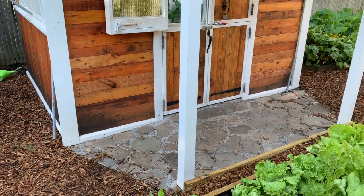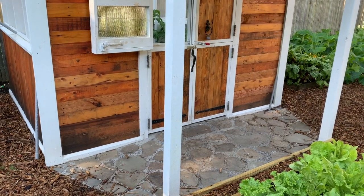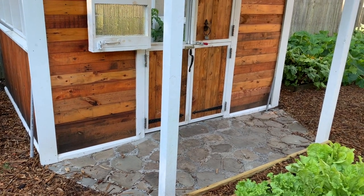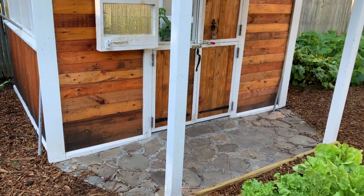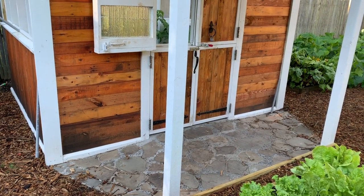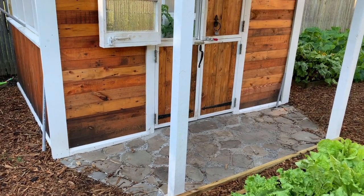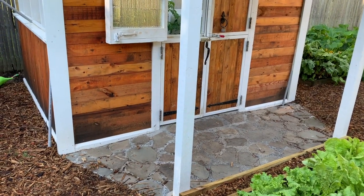I got a load of pea gravel — very small, round, self-leveling rocks — and poured them in about a foot deep. Then I put landscape fabric down, then about three or four inches of sand on top of that. Then I put brick pavers on top of that, so that any water spilled or that gets in just drains right down and nothing sits.